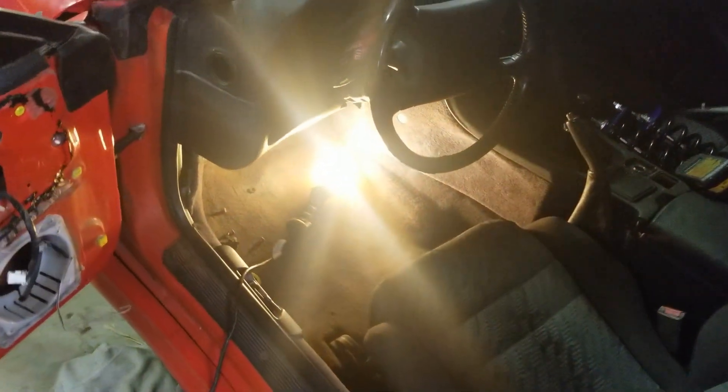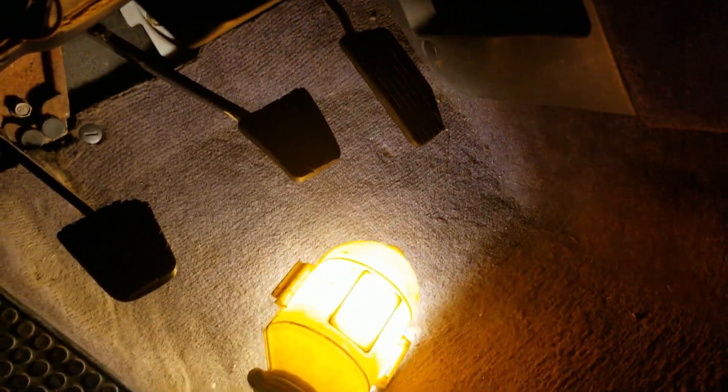Getting under here was a huge struggle for me. I actually had to get one of my kids — my daughter's friend — she's like a little twig, but she really helped me out. Let me see if I can get the camera in here so you can see what I did.